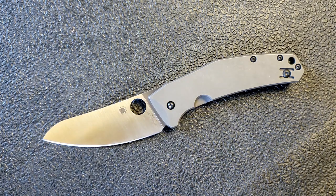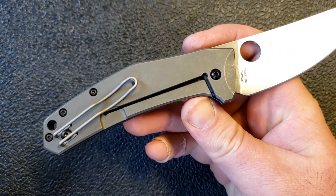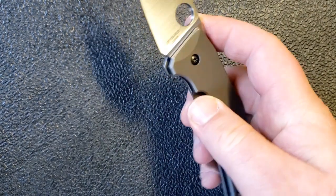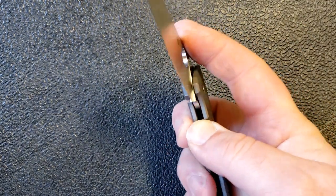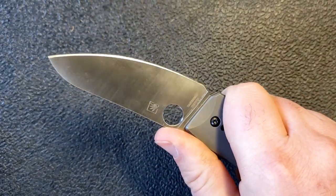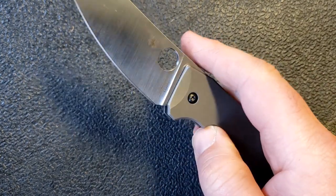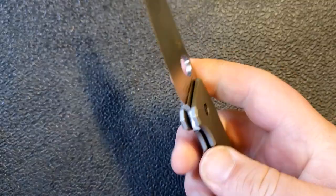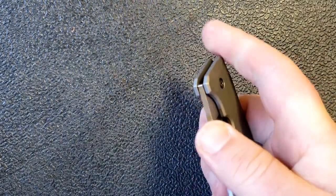Moving on to lock-up and deployment: if you've been watching up to this point, you've already noticed this is a titanium framelock. There's a nice little cutout here to allow you to access that lock pretty easily and shut the knife. This is where there are a couple of things I don't appreciate quite as much. I find the cutout puts my hand in sort of an awkward situation — I don't know if it's the size of my hands, but I just don't find this the nicest knife to fidget with to lock and unlock.